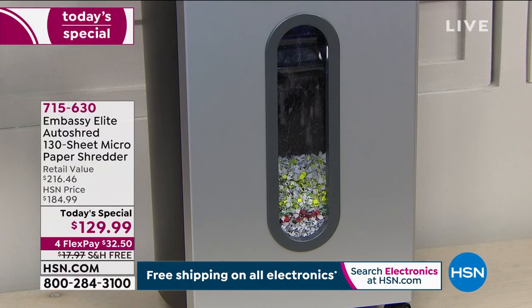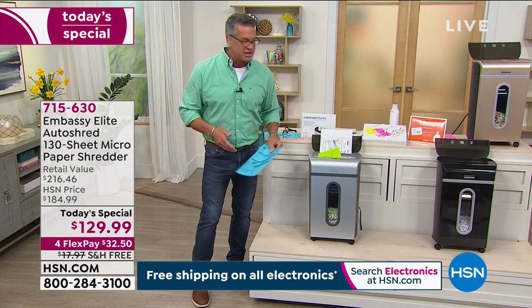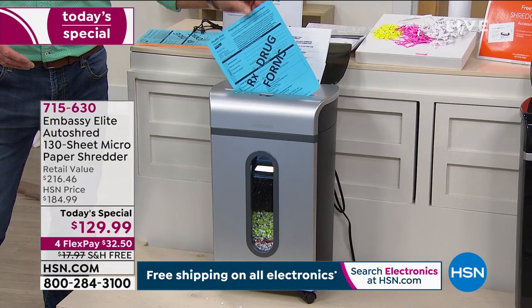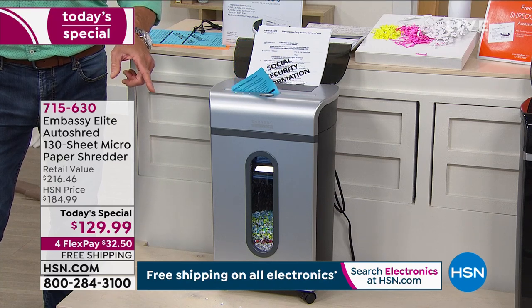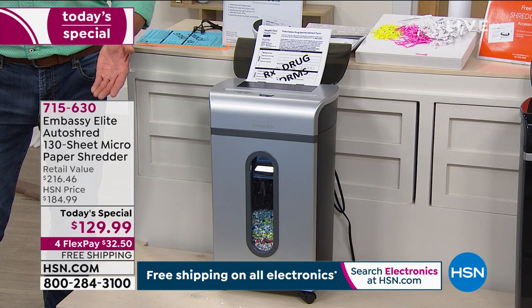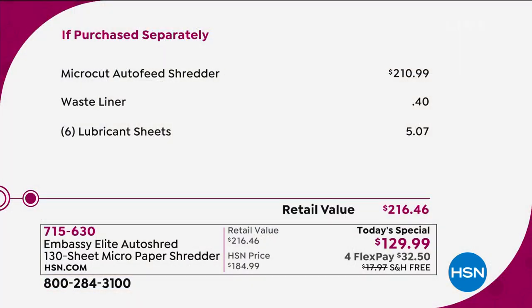Even if you put it in a little bit sideways, don't worry — it can go through 10 sheets at a time, so if it goes in on a little angle, it'll chew it up. Item 715-630. If you try to pick this up anywhere else, it's a $200 shredder. Today you're getting it for $129.99, and we're including a waste liner and the lubricant sheets — those you'd have to buy separately elsewhere. It is free shipping and handling.